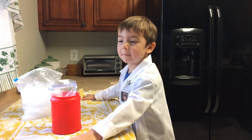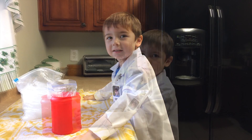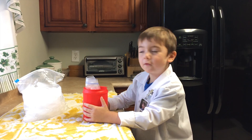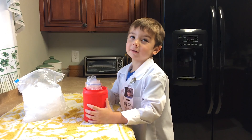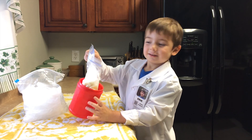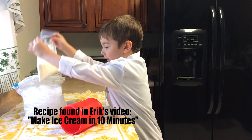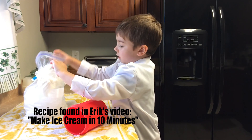For step two of our experiment, we're going to make the same ice cream as before, but without salt! Let's go!